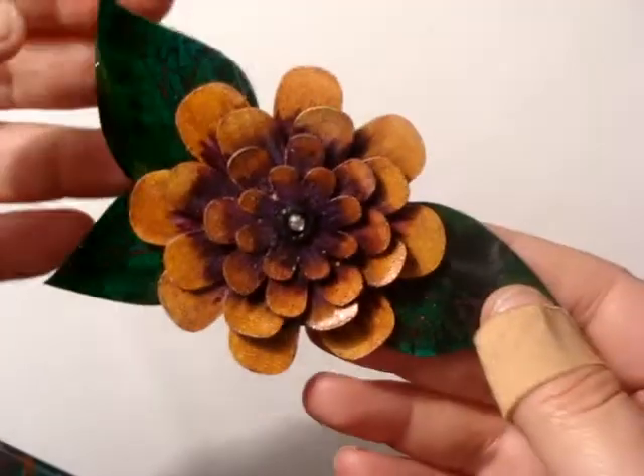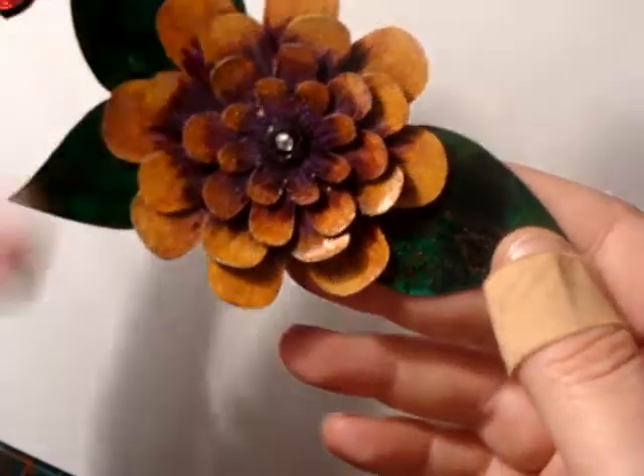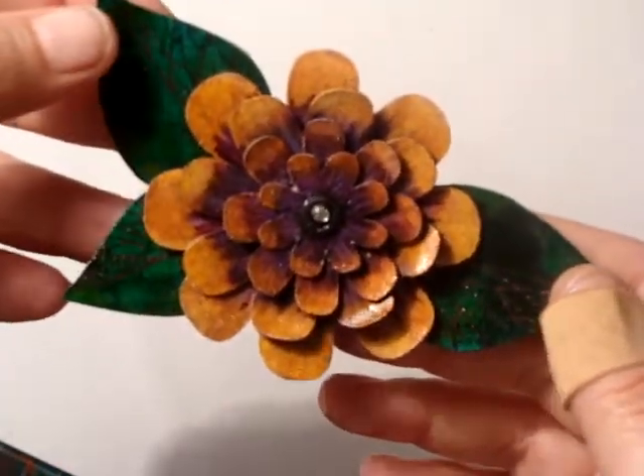Hello and welcome to Spirit Stone's Creative Crafts. I'm Kat and I just wanted to show you what I've been doing for the last couple of weeks.